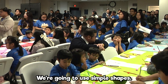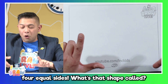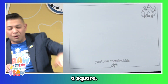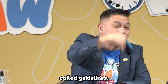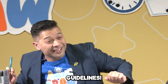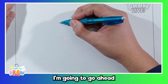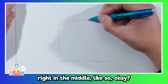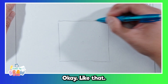One more time — we're going to use simple shapes. I'm thinking of a shape that has four equal sides. What's that shape called? Square! A square. We're going to start with a square. Once again, we're going to use something called guidelines. We're going to use some guidelines here. I'm going to go ahead and draw a big square right in the middle, like so. Draw lightly.